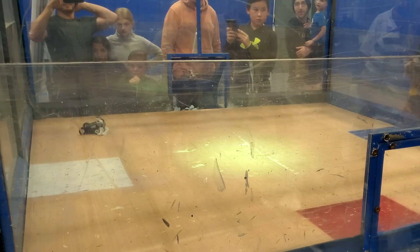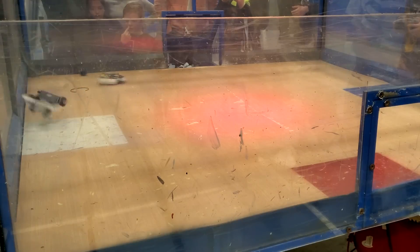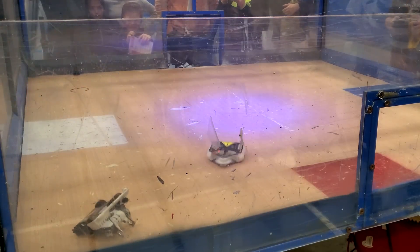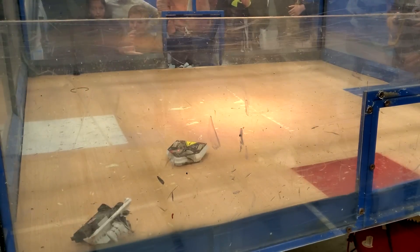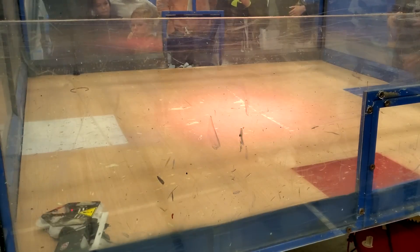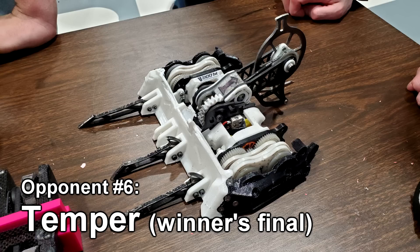Now that's what I call Combat Robotics — massive collisions, robots flying through the air, wheels and belts all over the floor. That is my new favorite fight of 2023. If you want to show someone what's so great about Combat Robotics, please show them this fight. Cheesecake wins by eating some wheels, and this was actually the final fight of the loser's bracket, which meant Cheesecake got to go back up into the winner's bracket for a rematch with Temper in the winner's final.